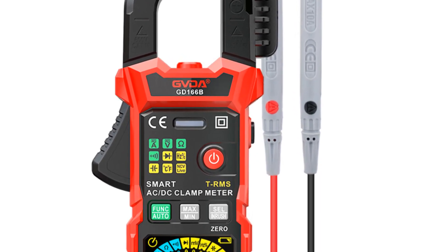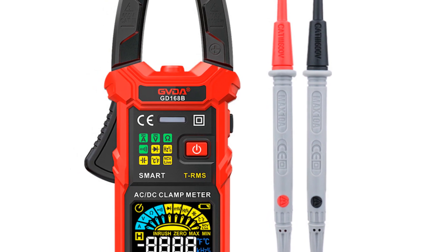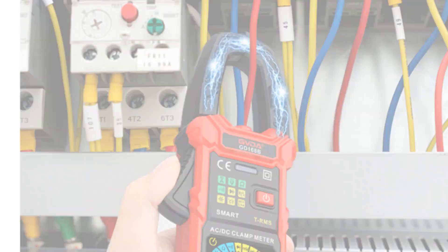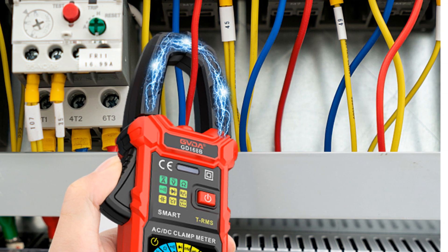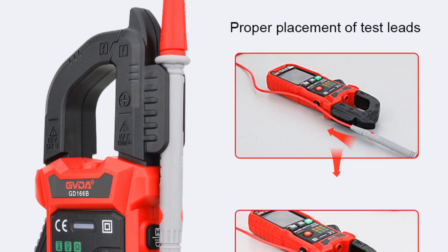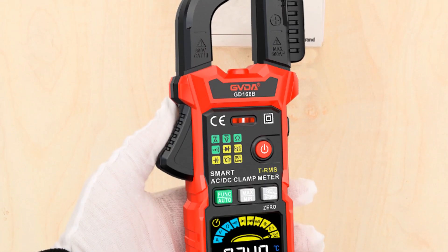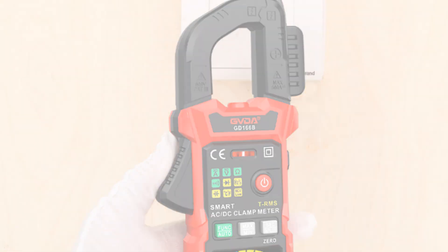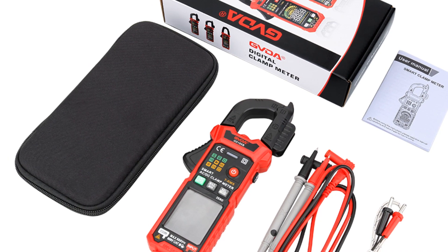The GVDA Digital Clamp Meter comes in different models, each catering to specific measurement requirements. For example, the GD-166A focuses on AC clamp meter functionality, while the GD-166B and GD-168B offer AC/DC current measurement capabilities. With its compact and lightweight design, it is portable and convenient to use in various environments. The inclusion of a flashlight and backlight further enhances usability, especially in low-light conditions. In conclusion, the GVDA Digital Clamp Meter is a feature-rich and intelligent tool for professionals and enthusiasts, with its smart functions, color display, and comprehensive measurement capabilities.